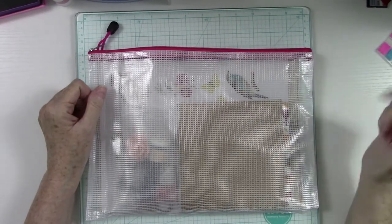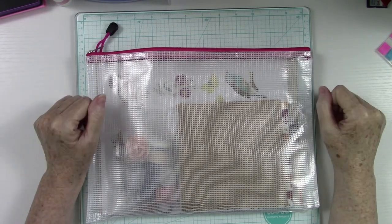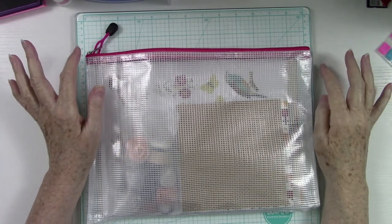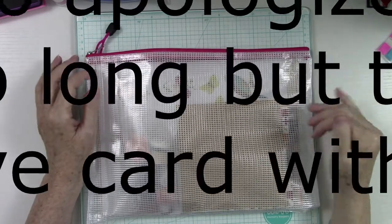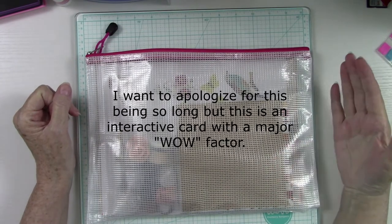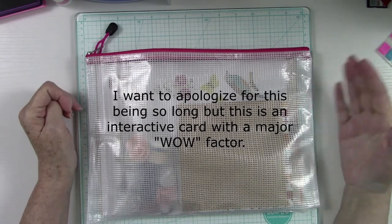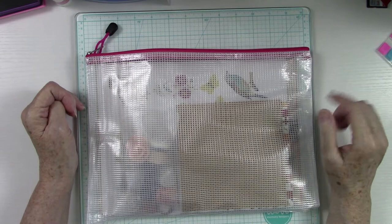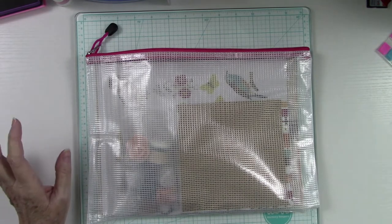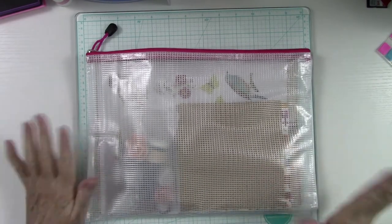Hey there everybody, it's Kathy Champion and you're back with me here at Random Acts of Crafting. I know I've been missing in action and I do apologize for that. I had dental surgery about three weeks ago and it was pretty intense, and for whatever reason I've had a hard time getting back into my craft room. I did come in and do some crafting and put a couple videos up on my other channel, which I'll link in the description.